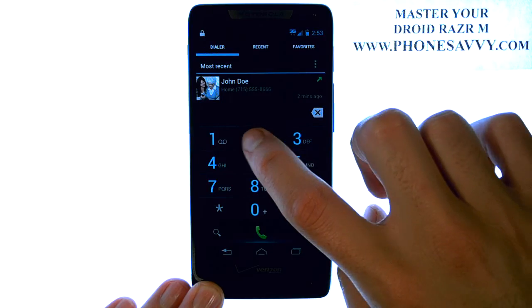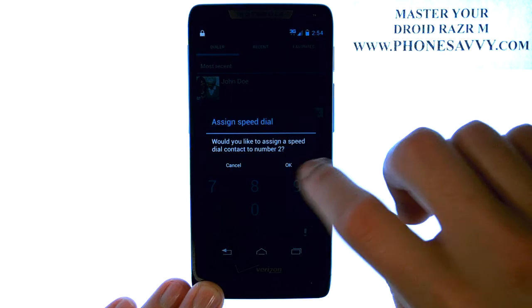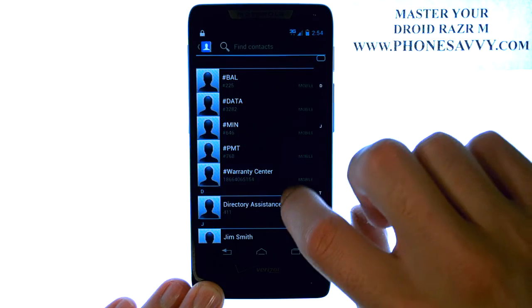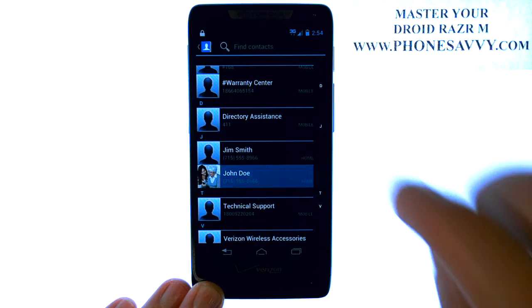So if we press and hold our number 2 button, an option will appear to assign a speed dial. Go ahead and select OK, and it will bring you to your contact list automatically. Select the contact that you would like for speed dial number 2.